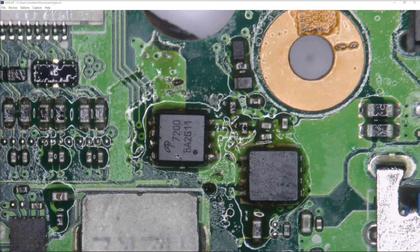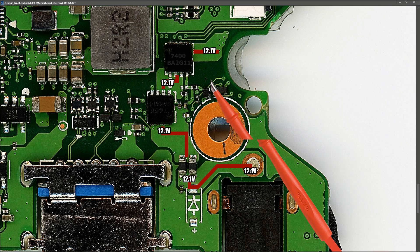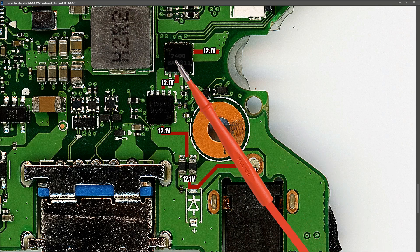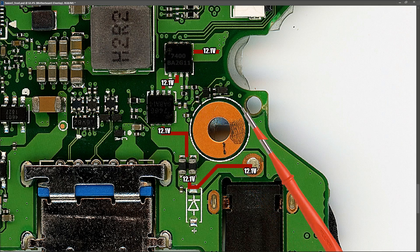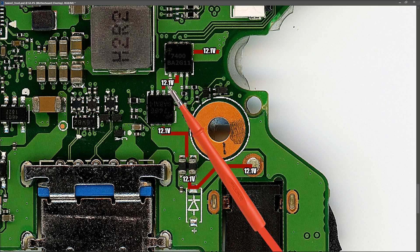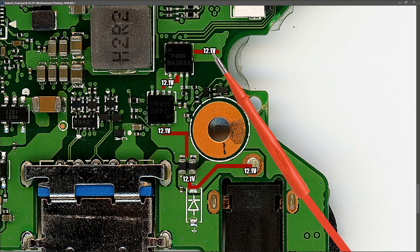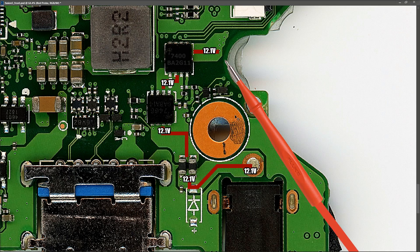Having replaced the shorted AON7466 with the AON7200, I plugged in the motherboard and took voltage measurements around the input section. I now measure 12.1 V at the input, 12.1 V at the input to the first MOSFET, 12.1 V between the two MOSFETs, and 12.1 V after the second MOSFET. That looks correct — so now I'm going to plug it in and see if the motherboard comes to life.